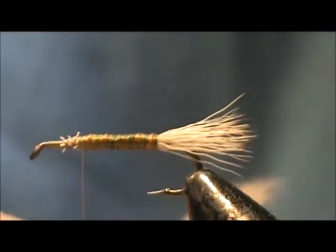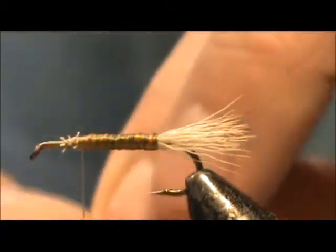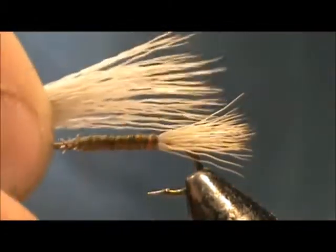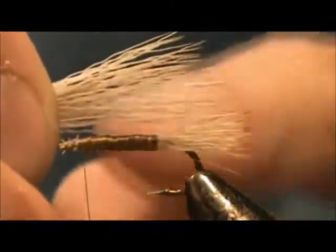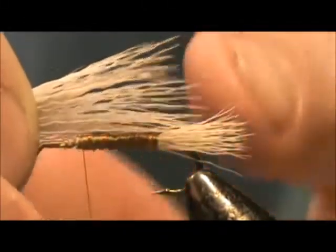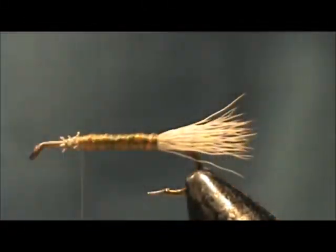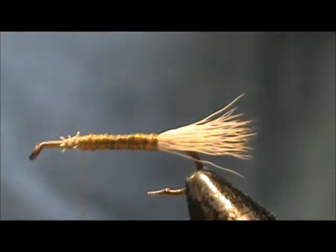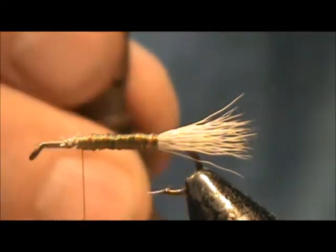Now I'm going to take my elk hair hide once again and hold it up there to see how thick I want the wing. That looks pretty good. When you tie in your elk hair wing, you only want the wing to go halfway the length of the tail. I'm going to put that clump in the hair stacker. I like to tap the hair stacker on my knuckle — if there's anyone else in the house they won't think someone's knocking on the door.